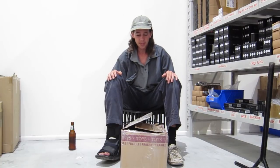Hey guys, I'm Rhys here at Syndicate again. It's time for an unboxing.